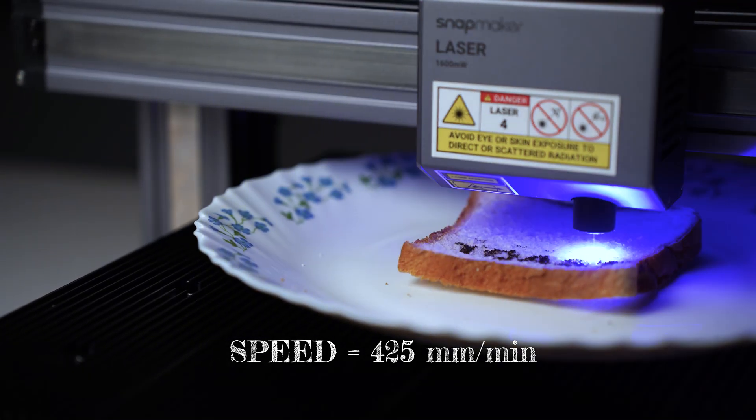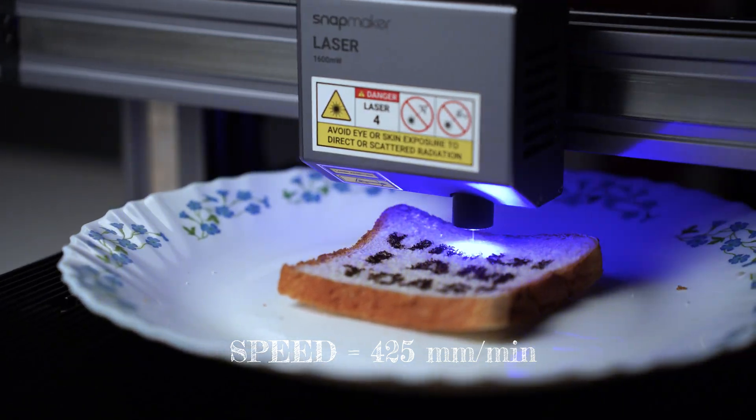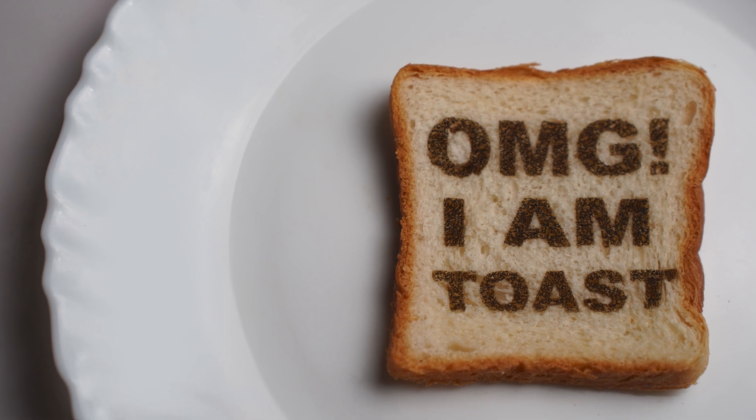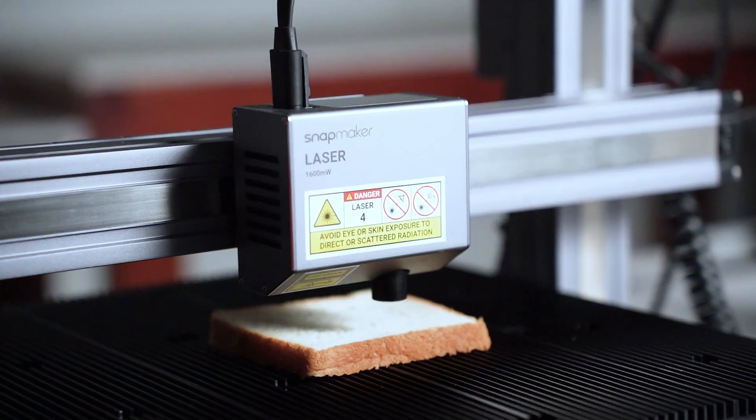Next, we'll run it at 425mm per minute and this time I'll also change the image to text and see how it goes. Texts are clear, but I would suggest you stick to thick fonts, as engraving thin lines onto food can be a challenge due to their texture. When engraving food, the laser heats up the surface of the material and the top layer gets burnt, leaving a mark on it.